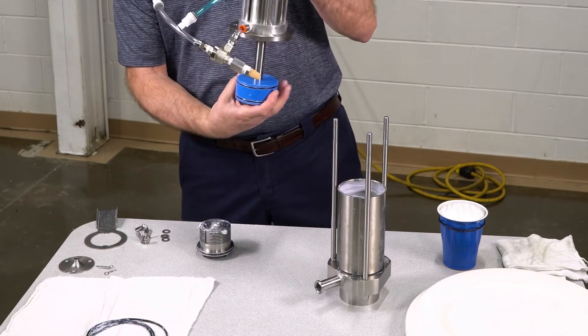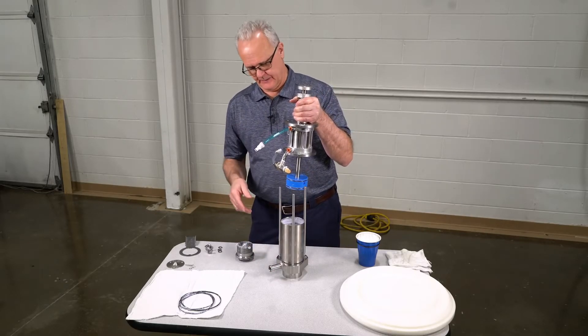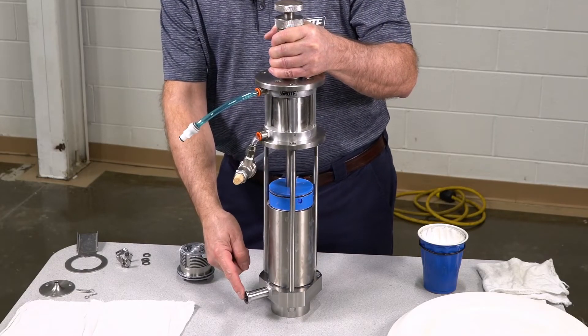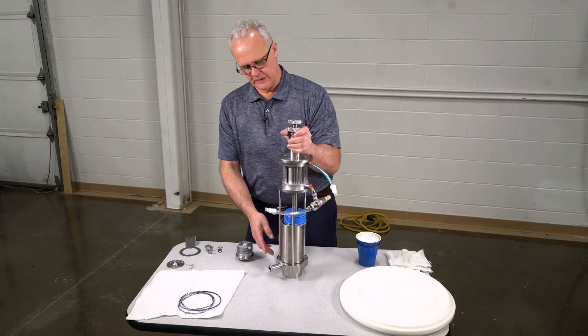Then I'm going to stand the pump upward. Depending on your sauce pump and how the hoses come to it, you can orientate this with the hoses in line with the inlet, or you can turn it to either side.